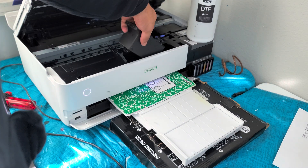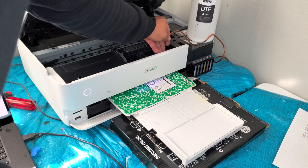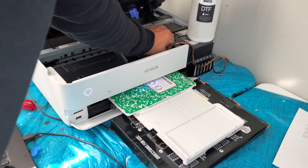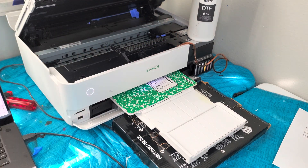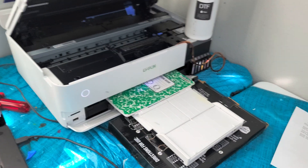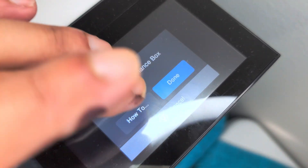Now I'm going to put it back in. All right, that's installed. Next I'll go over to the printer and push next.